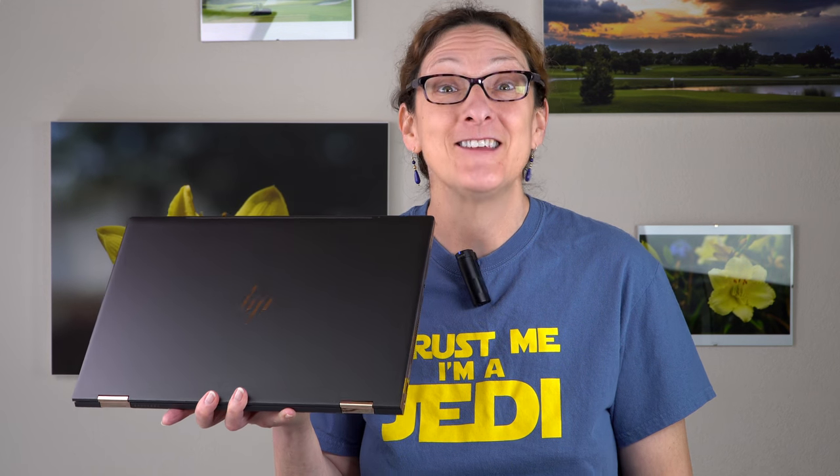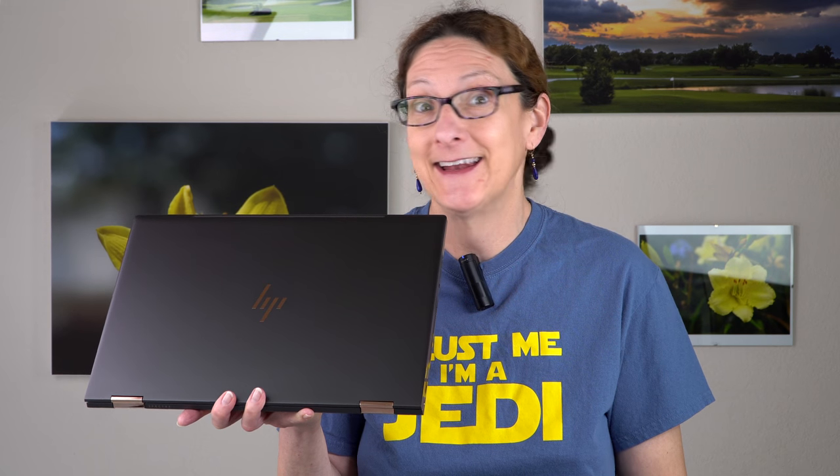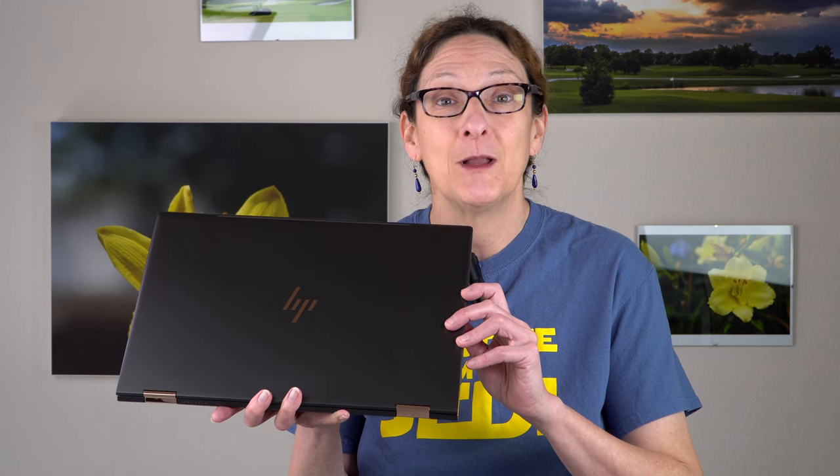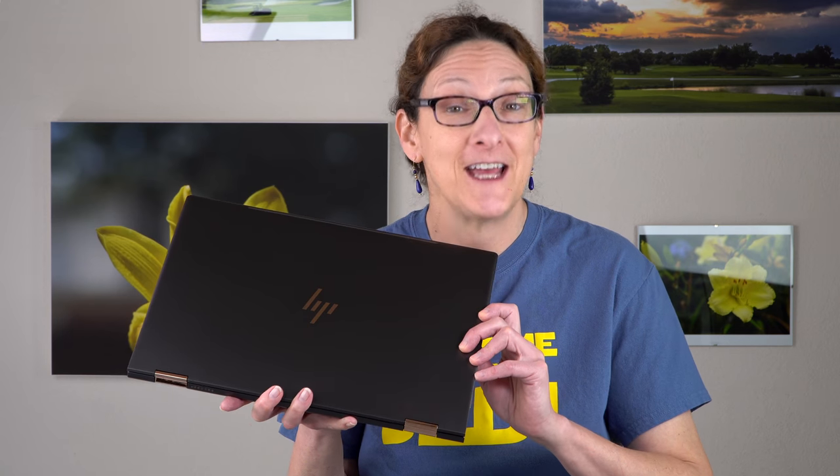This is Lisa from Mobile Tech Review and this is the HP Spectre X360 15-inch, again and again and again. We've reviewed several generations of this, including the most recent just a couple of months ago, which had Ultrabook quad-core 8th generation CPUs and NVIDIA MX150 graphics. That model is still being sold — we have a review, just use our channel search and you can find it.